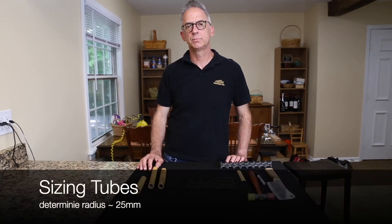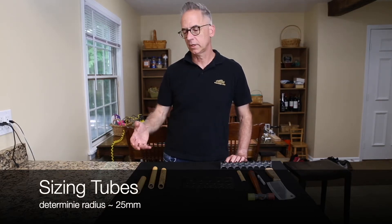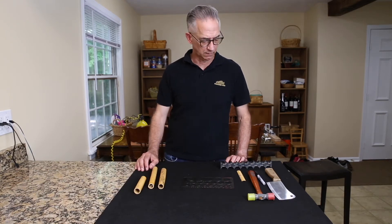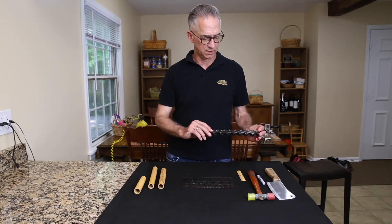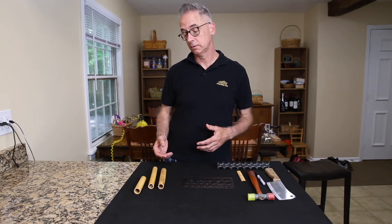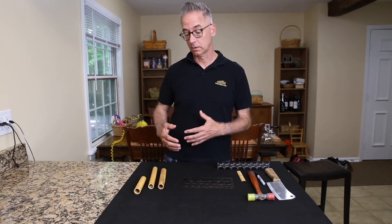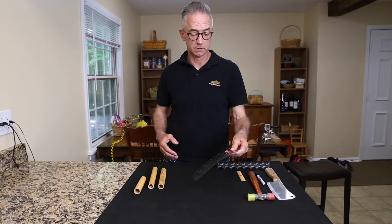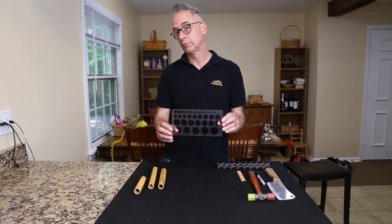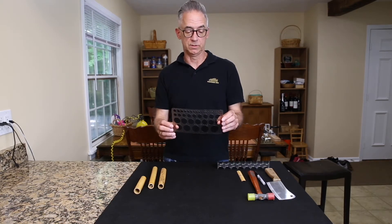I'm going to show you how I split cane and how I select cane for processing. This method I learned from Arlen Fast, who has made this wonderful radius gauge for sizing the canes. The first thing you need to do — since a lot of cane dealers don't separate cane by diameter — is have a template like this. You can get this in an art supply store or office supply store; it has various diameters.